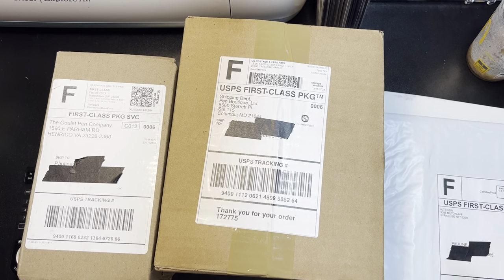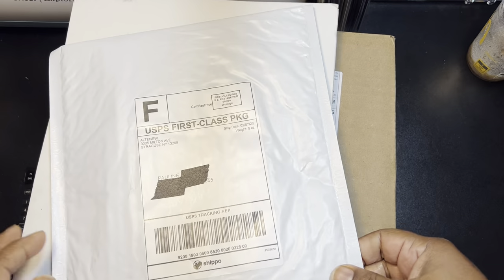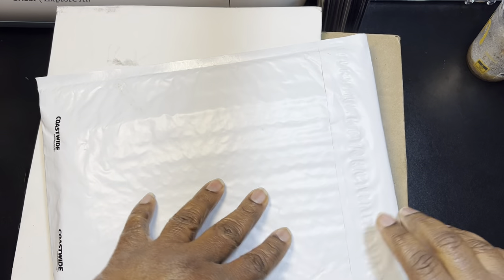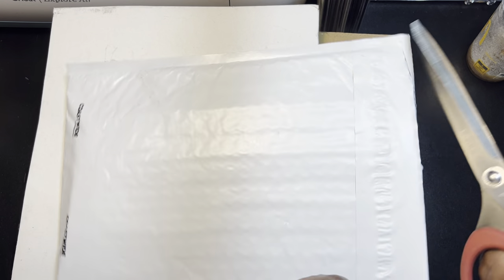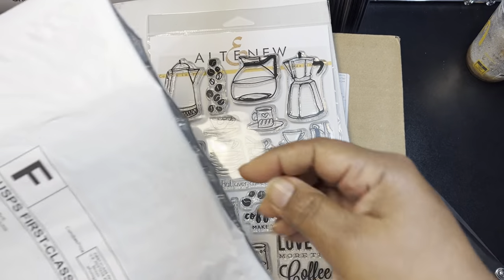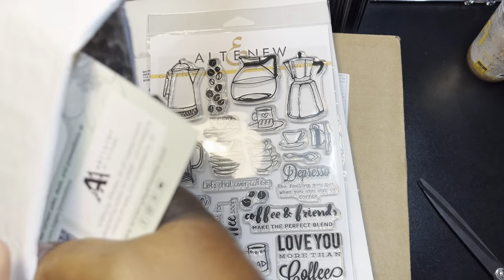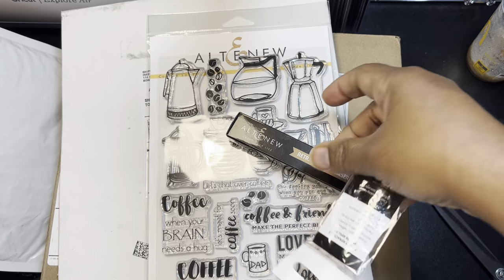Hey guys, I have a couple of orders that came in, so I'm going to look at the scrapbooking things first. I have two stamps. I was watching Hiba — my little journal — and she was showing this coffee stamp set that I really liked. So I went over and picked it up, and they also had a deal where if you bought a certain item, you got some kind of freebie.